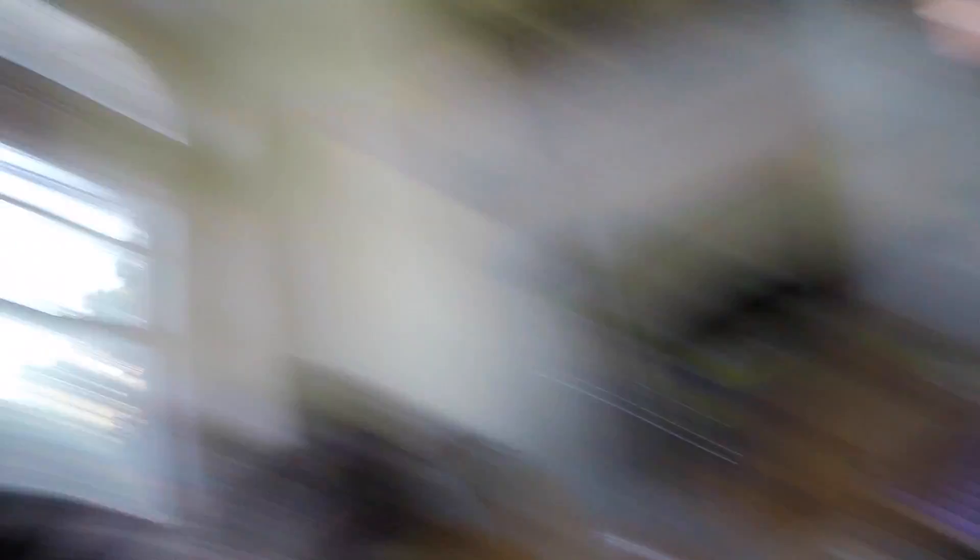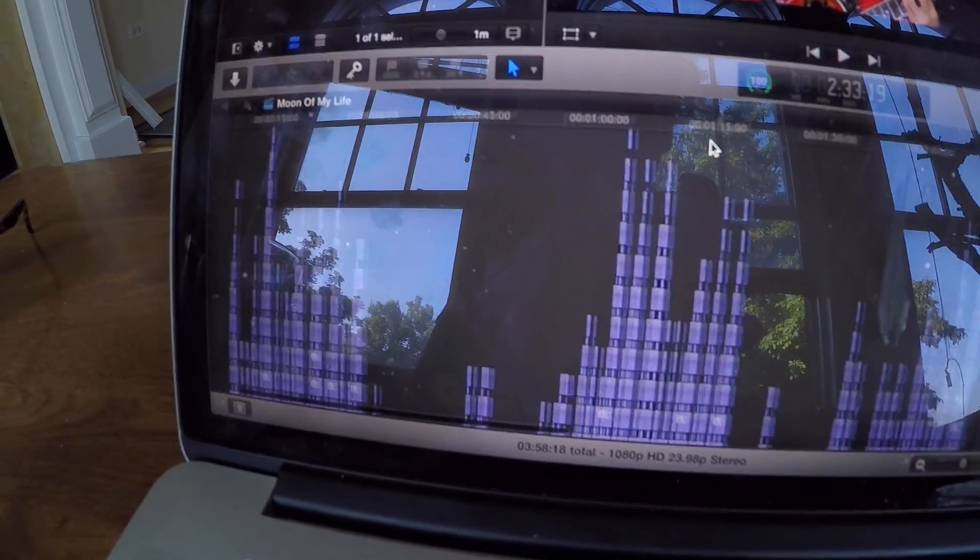Anyway, back to editing. Finished it. It's six and a half hours later, but I finished it, which means I can show you what it is. It's a Game of Thrones love song. Look at all those titles — so many titles. By the time this goes up, it'll be live, so link below. And with that, the day is over. It's time to go to bed because tomorrow we bike to work.